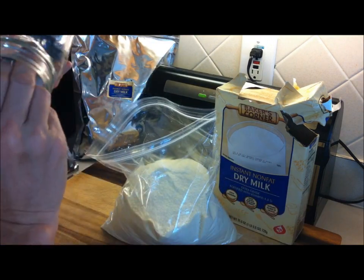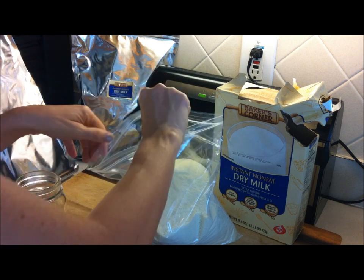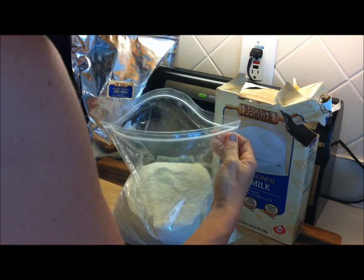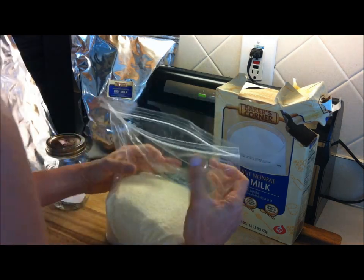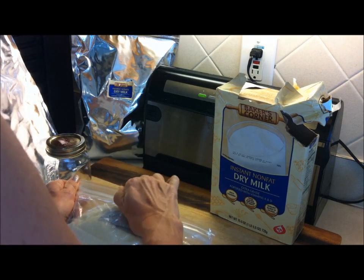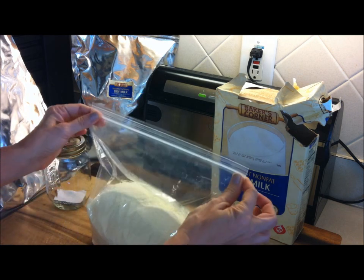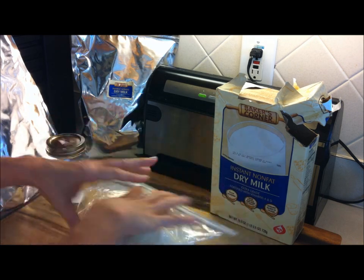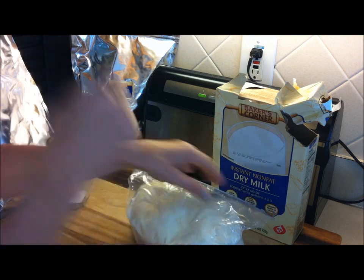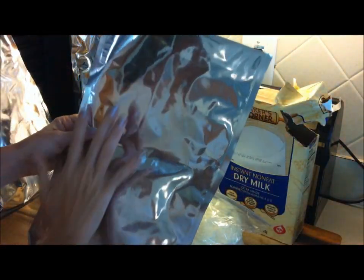I am going to put some oxygen absorbers in here. I'm going to put two in because this is a bigger bag. You can replace those periodically over time as you go in and out of the bag. For right now, I'm just going to put two in there and seal this bag. Those oxygen absorbers are going to help handle the oxygen that's inside this bag. If at any time there's a pierce in this bag, they're also going to help deal with the oxygen that might be in the bigger bag.